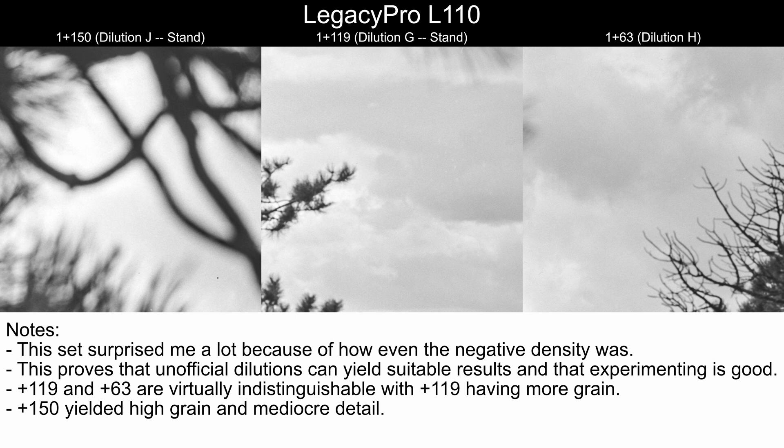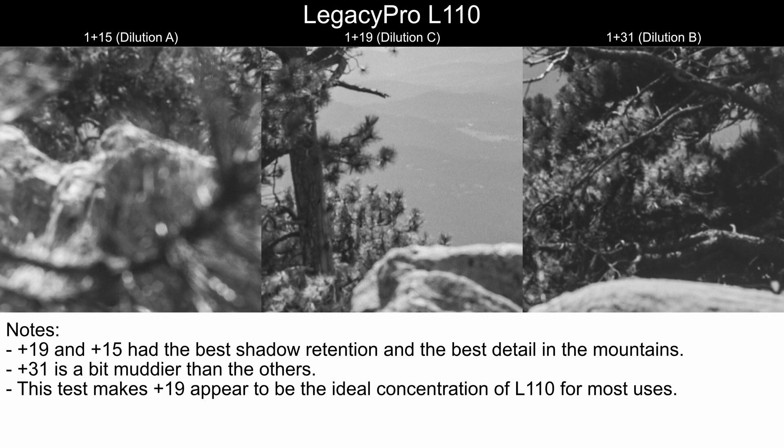Plus 150 yielded high grain compared to every other sample in this video and also mediocre detail writ large. Looking at the shadows for A, B, and C, plus 19 and plus 15 had the best overall shadow retention as well as the best details in the mountains. Plus 31 is a bit muddier than the other two in this sample. Look at the trees in dilution B — specifically those branches just beyond the top of that rock at the bottom — and what we see in the next sample is going to be very telling about plus 31.